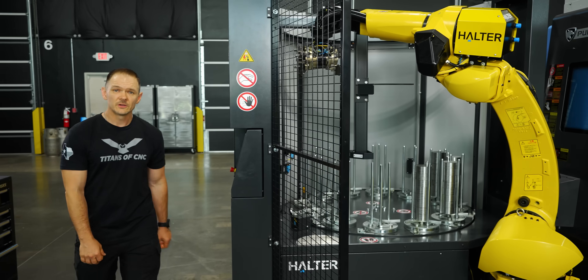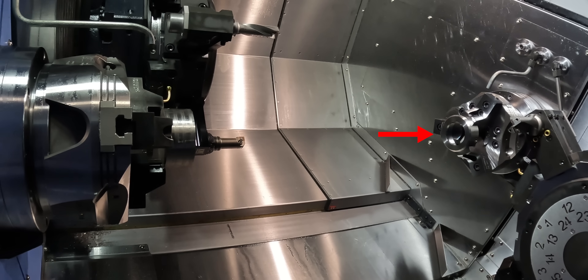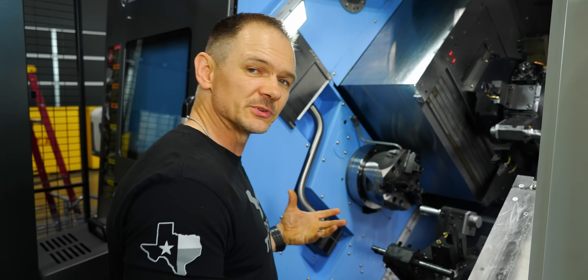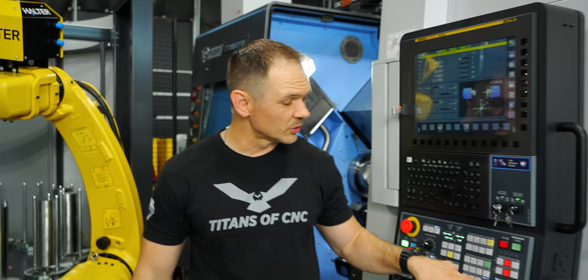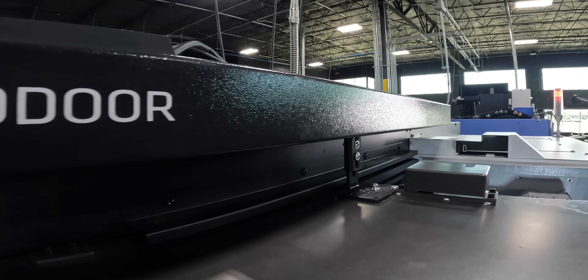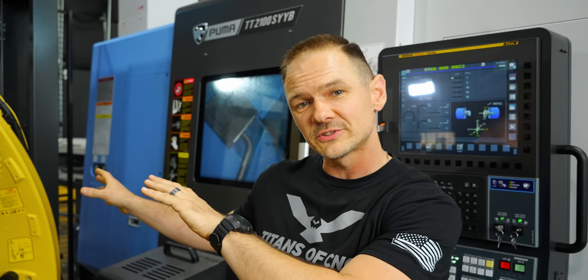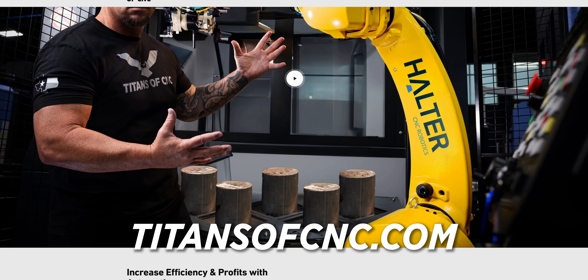This program is designed to begin when you have a finished part on the sub and an op 1 ready for a chuck transfer on the main. One thing to keep in mind is you will need some sort of auto door system. We use a CNC auto door hooked up to most of our machines here — even without the robot, the auto door is pretty handy. Both the CNC auto door and all the Halter robotics you're seeing today are available at titansofcnc.com.